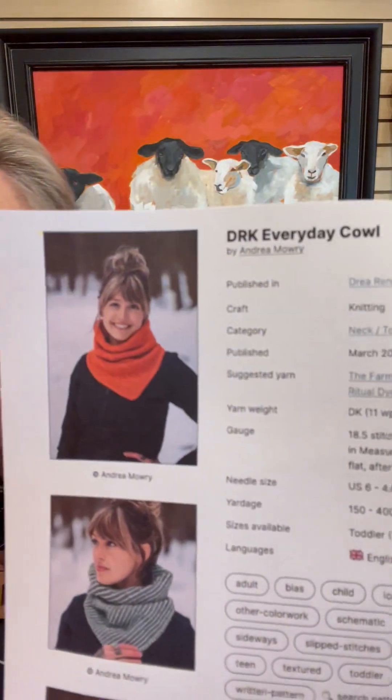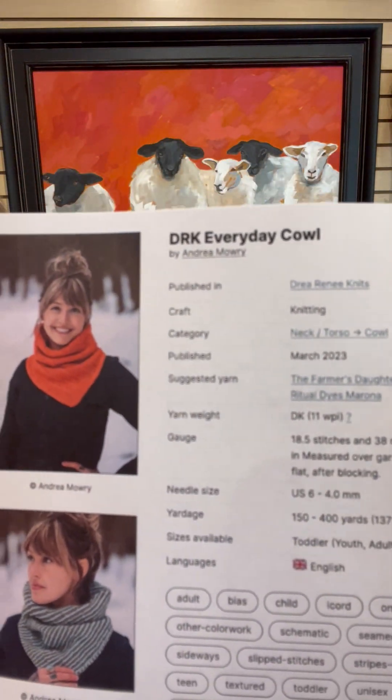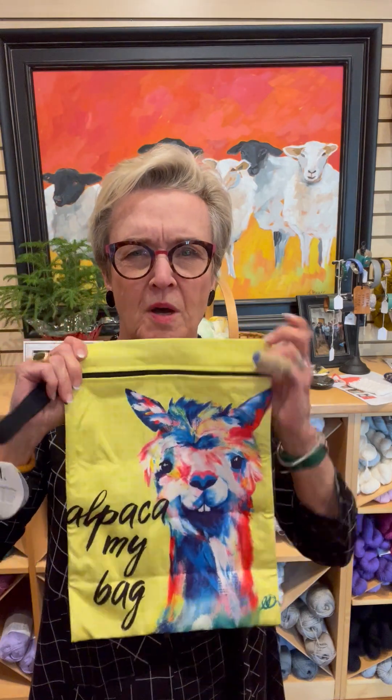I love this terracotta — or not terracotta, what do they call it? They call it chili. I love this chili color and this bright speckled orange and yellow. So that's my idea for today, the Everyday Cowl by Andrea Mowry. And get an Alpaca My Bag — makes a great gift, especially for new moms.